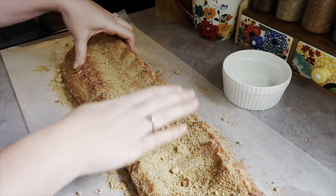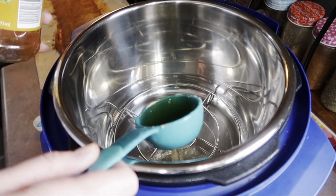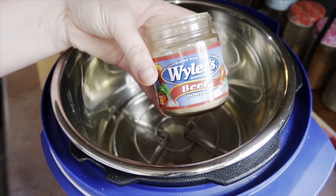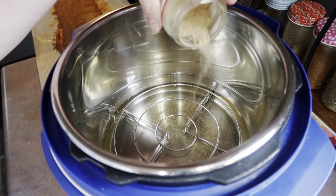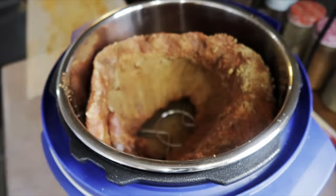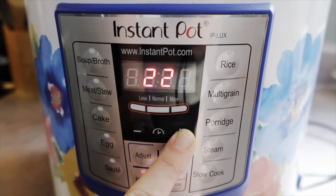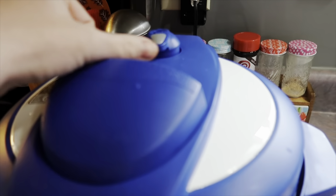In the instant pot, I did a quarter cup of apple cider vinegar and normally one and a quarter cups of apple juice — which I much prefer — but I didn't have any, so I improvised with water and a little beef bouillon powder. I placed the little trivet insert at the bottom, put the ribs on top, added the lid with the valve set to sealing, and cooked on high pressure for about 23 to 24 minutes depending on how fatty your ribs are. I let it natural release for five minutes, then released the rest of the pressure.